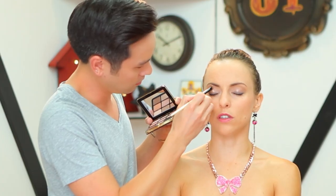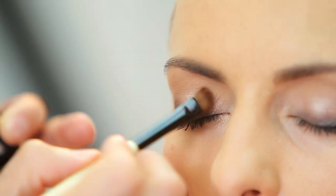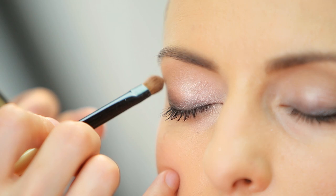This feels like more of a natural look. Definitely. It's natural, it's a little more subtle, but it does have that nice warm feel to it.